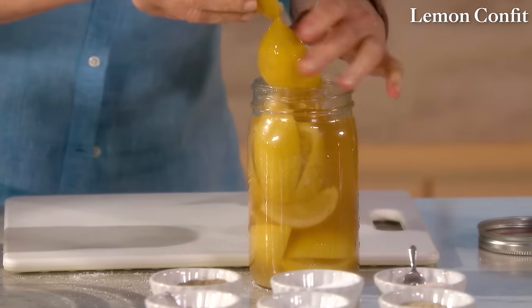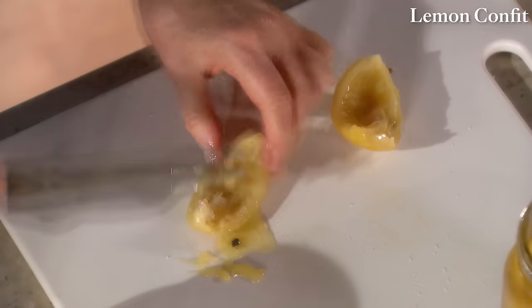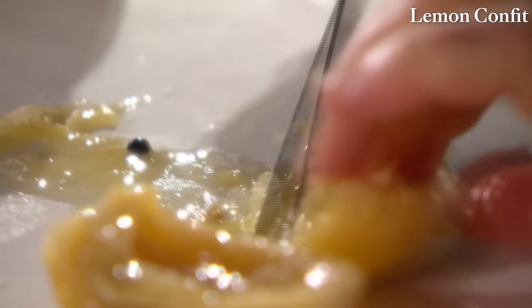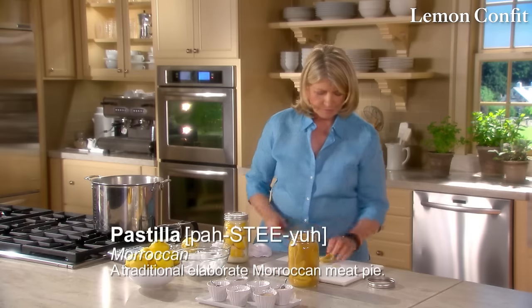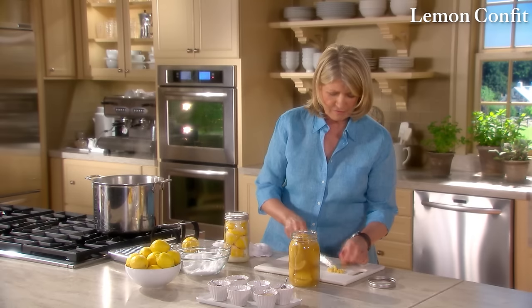After the lemons have stayed in salt for up to a month, take one out — it's a totally different texture. Scrape out the flesh, because it's the peel you're looking for. You can blanch the peel in hot water or use it as is — it becomes almost translucent. Cut into small cubes. Preserved lemons will keep for a year or more in a dark cupboard. The ideal curing time is about three months, but in as little as one month the salt transforms the rind into a flavorful ingredient as versatile as vinegar, salt, or spice.